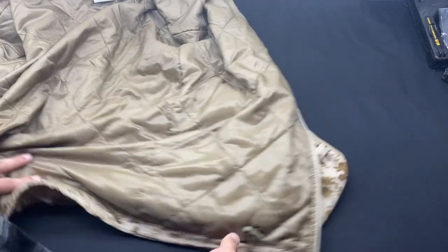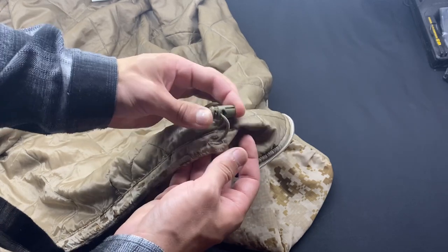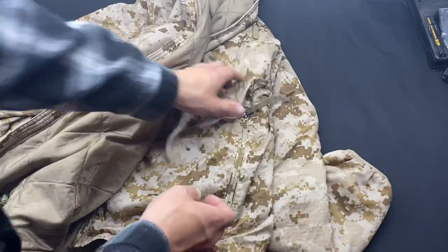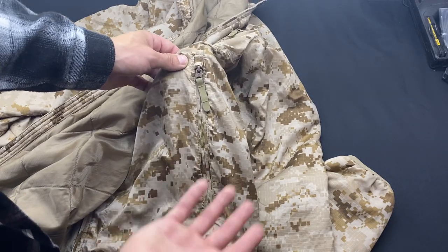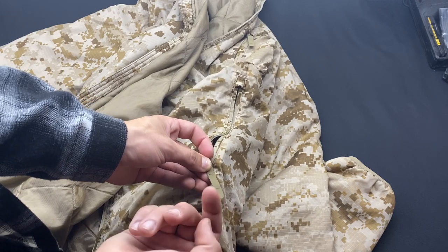At the bottom you have pretty much the industry standard waist adjusters with the elastic and the little quick-release clamp. On the outside of the jacket you have AOR1 zippers all throughout. They are not taped, so they aren't going to be as water resistant as the ORCs, which have a hypalon pull tab.